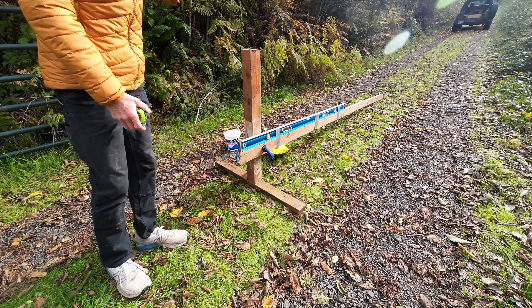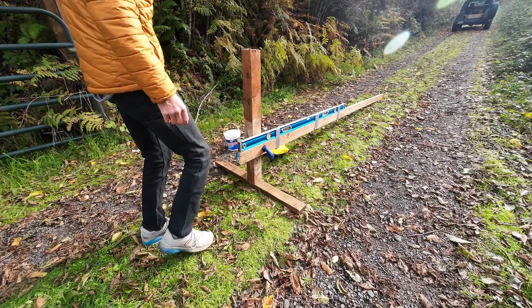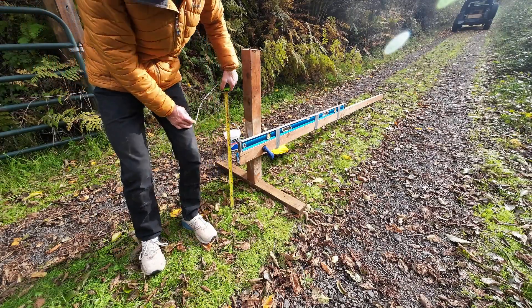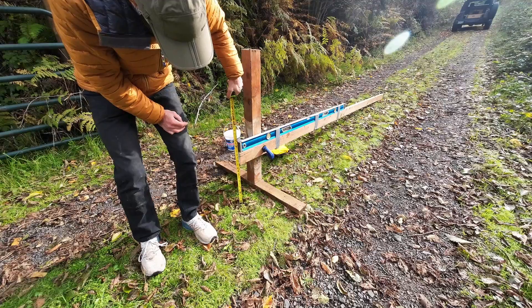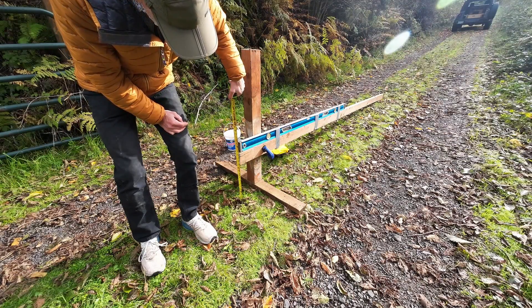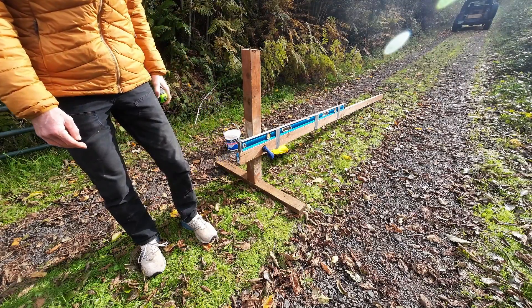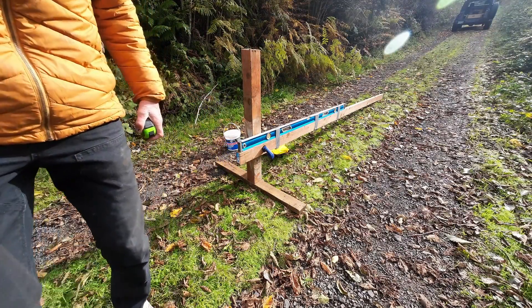Since I'm doing it every 50 feet, if I have a little bit of inaccuracy, when I put that in and look at a graph it's going to be pretty accurate. I'm going to measure now from here down to the ground, and that's exactly 13 inches. I'll record that as my first measurement, then I'm going to set up my tape measure, go up 50 feet, and get the next measurement. I'll just keep repeating that.